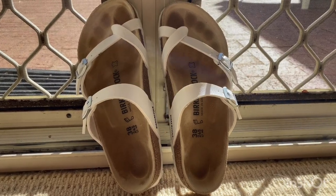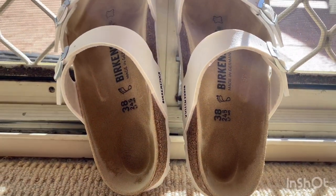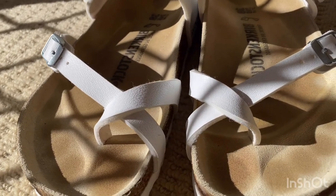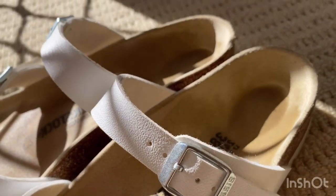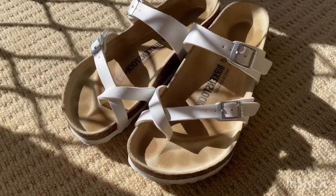The classic Birkenstock footbed provides basic orthotic support. The footbed helps you distribute your body weight evenly over the entire base of the foot, which in turn helps stop loading of the joints and muscles on one particular area. For this reason, Birkenstocks are recommended by many podiatrists, physiotherapists, and chiropractors.